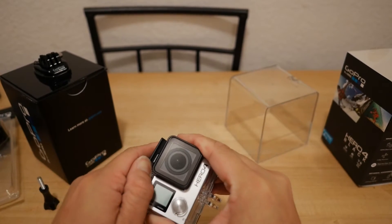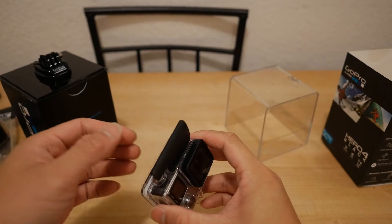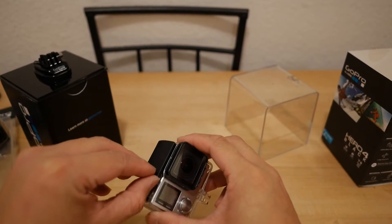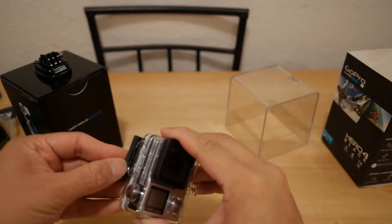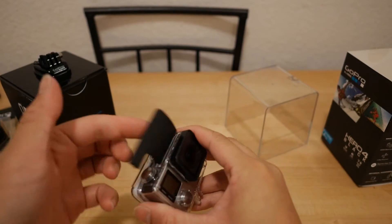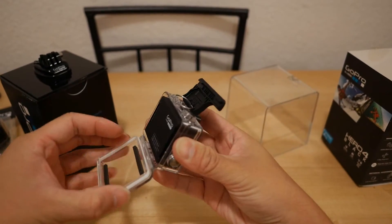To open it, you just pop it open — a lot easier than the first GoPro 3 case, where you would have to hit the little button to open it. See how easy it is to close — it snaps closed and it's pretty easy to open too. It's nice and sealed.